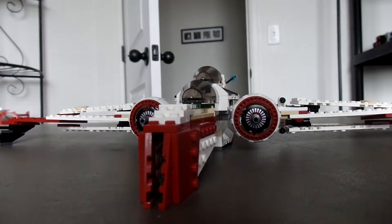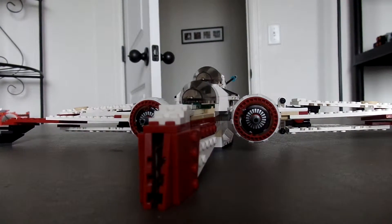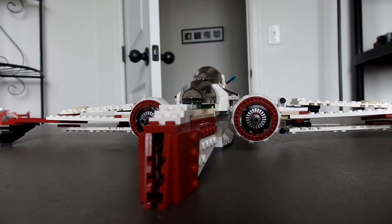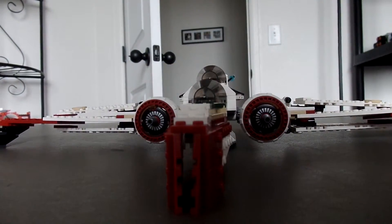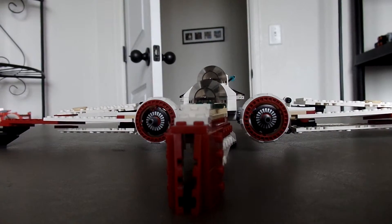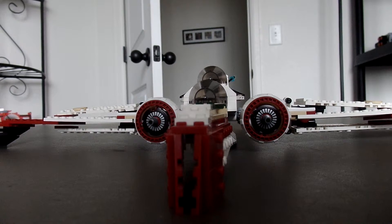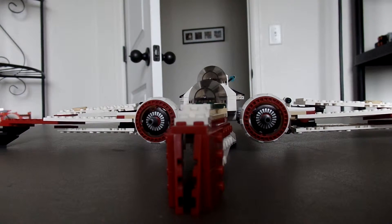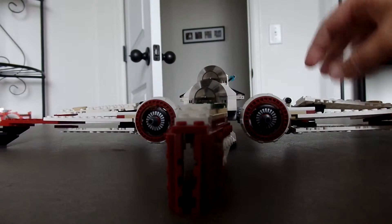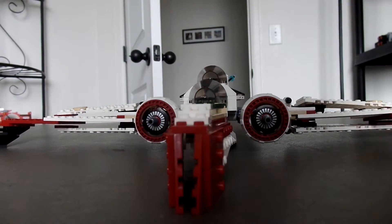For playability, I wouldn't say it's that good really. There's no flick-fire options or anything like that. It's very large, and the one real battle play feature is the little dropping thing — and I don't even know why that's in there. You just drop little Legos onto the ground and then bam, they're lost. Also, like I said, the wing-spreading thing doesn't work out too much — very rarely works.